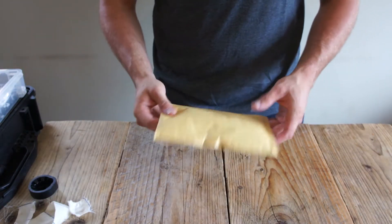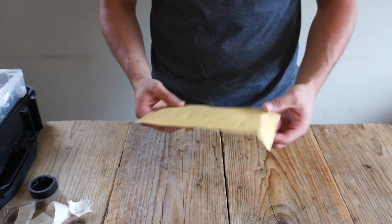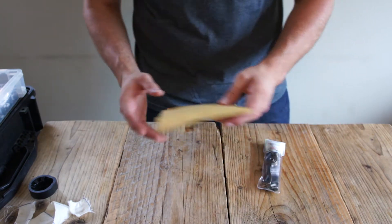You'll typically get a parcel, a little chippy bag like this, through the post, and if we just open it up, inside you can see we've got the protective padding on the inside.